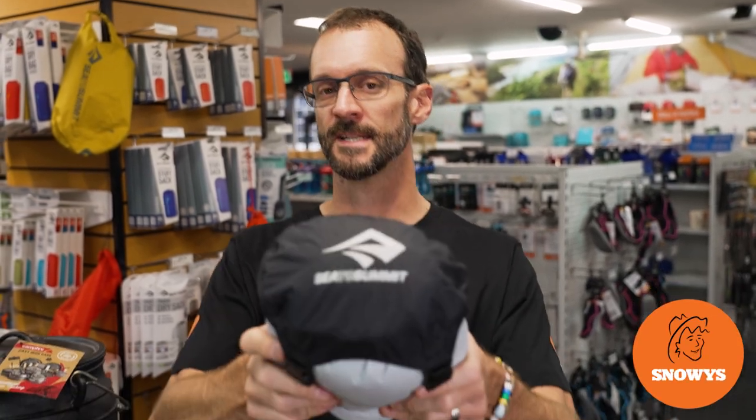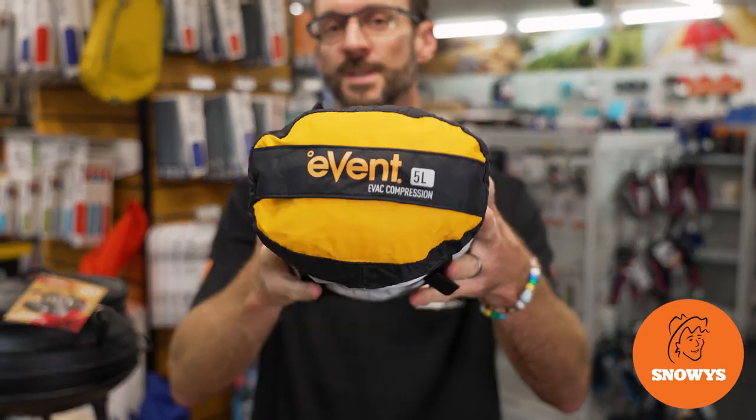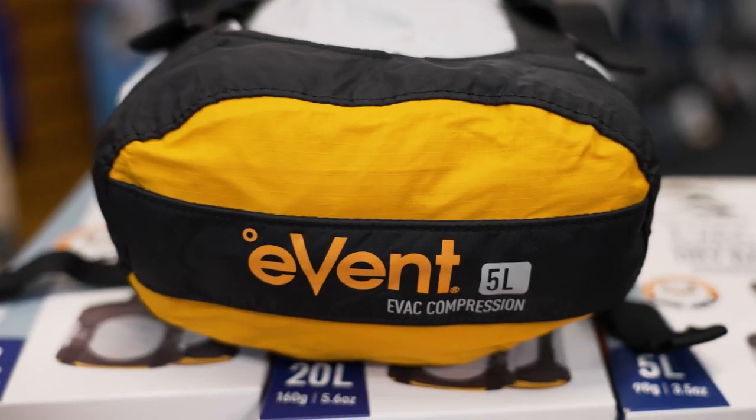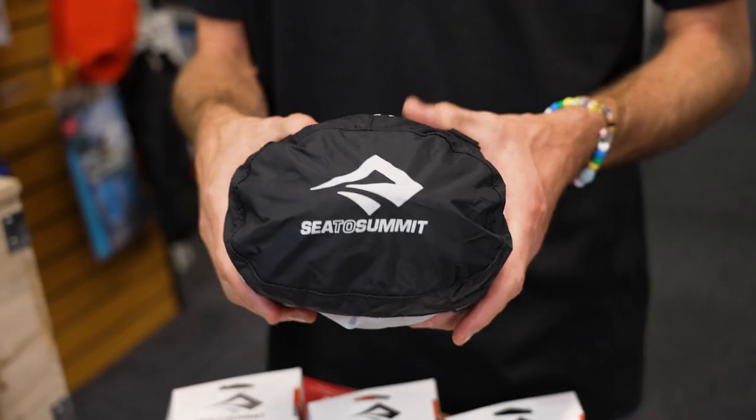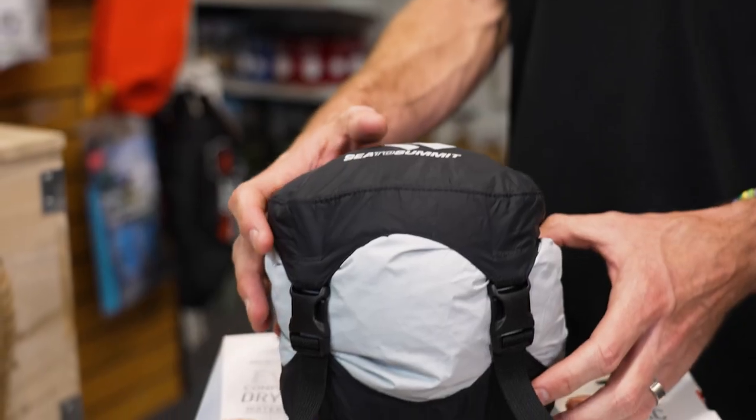Ben from Service here folks. Today showing you this Cedar Summit Evac compression dry sack. This is a waterproof dry bag with a roll top closure, compression straps on the side, and an eVent panel in the base that allows you to squeeze the air out but won't let the water in.